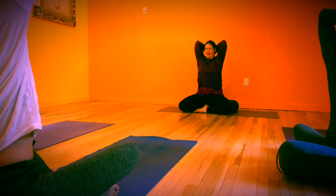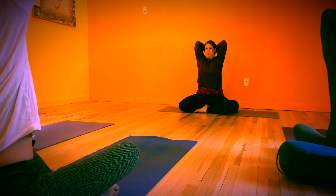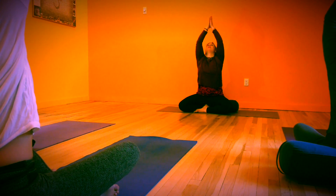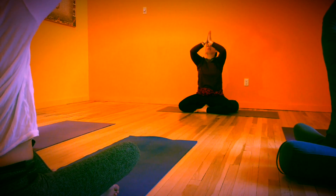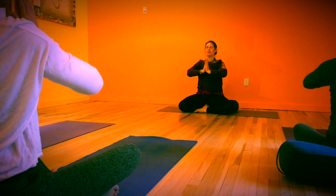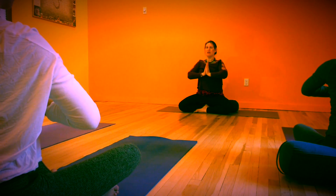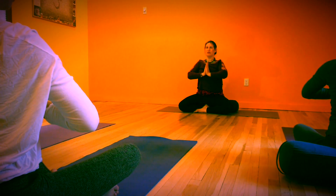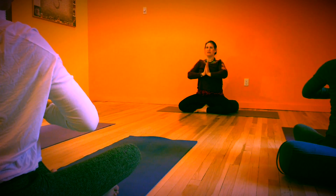You'll notice sometimes I close my eyes — that just allows me to turn my focus inward a little bit. You're welcome to close your eyes whenever you want to during your practice. About the breathing: I will sometimes remind you to take a big breath, but generally we want the breath to be natural. Natural and through the nose with long slow breaths is our general breathing pattern for yoga. And this is very calming.